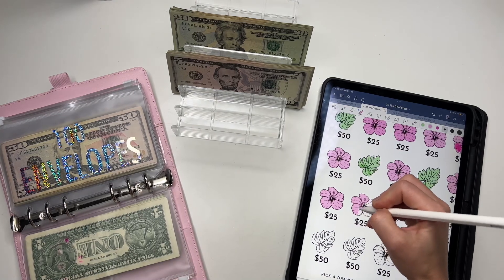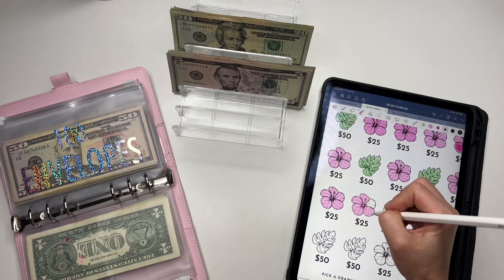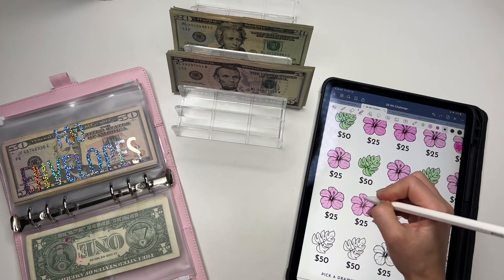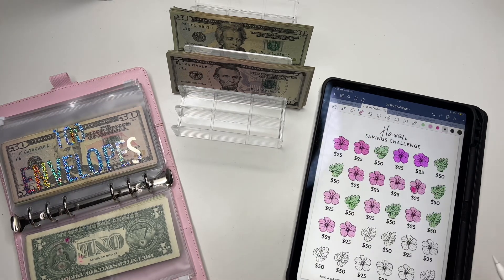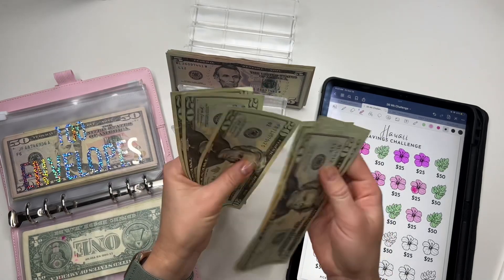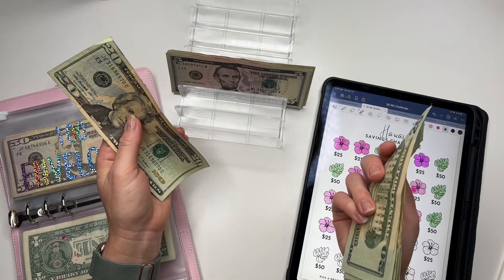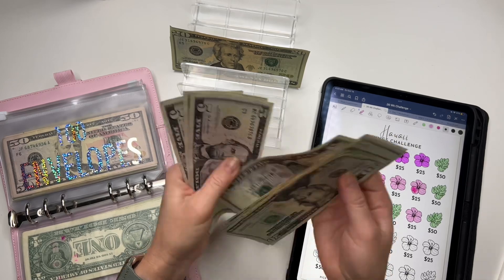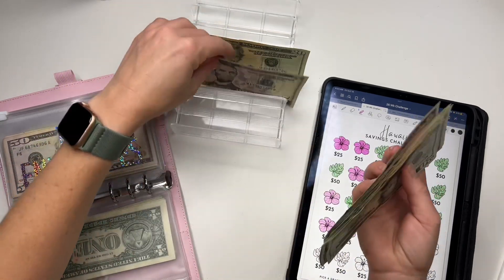This is getting close to being done. Our trip is in less than two months — so exciting, I can't wait! So the total stuffed is $175. Let me count... yes, $175.